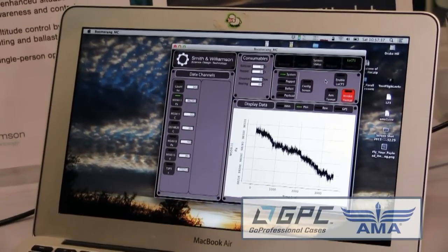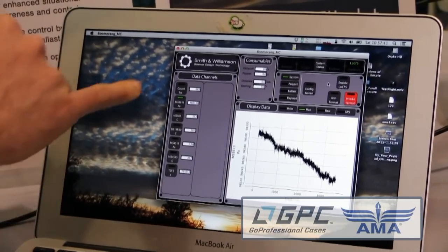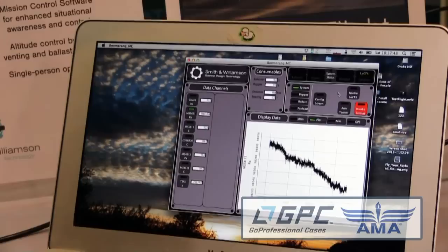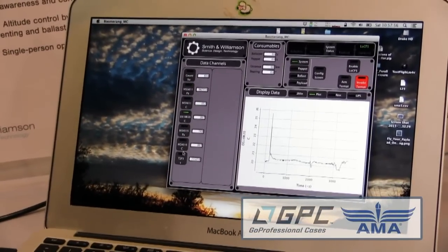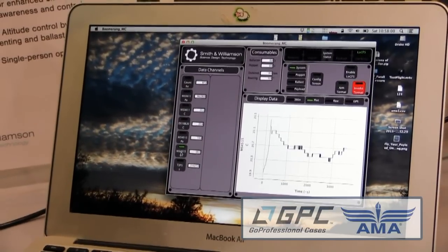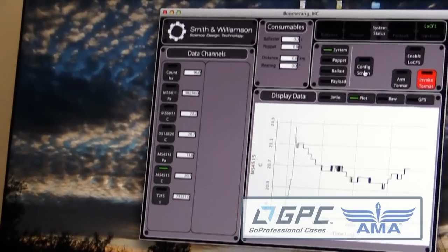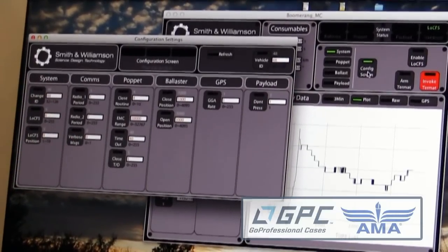The mission control software for the Boomerang system has a variety of capabilities. On the left-hand side you have the different sensors that plot in the window — right now we're looking at pressure trends recorded in the building since we started up this morning. We can also look at internal temperature as well as the internal pressure of the balloon — it's measuring down to tens of Pascals.